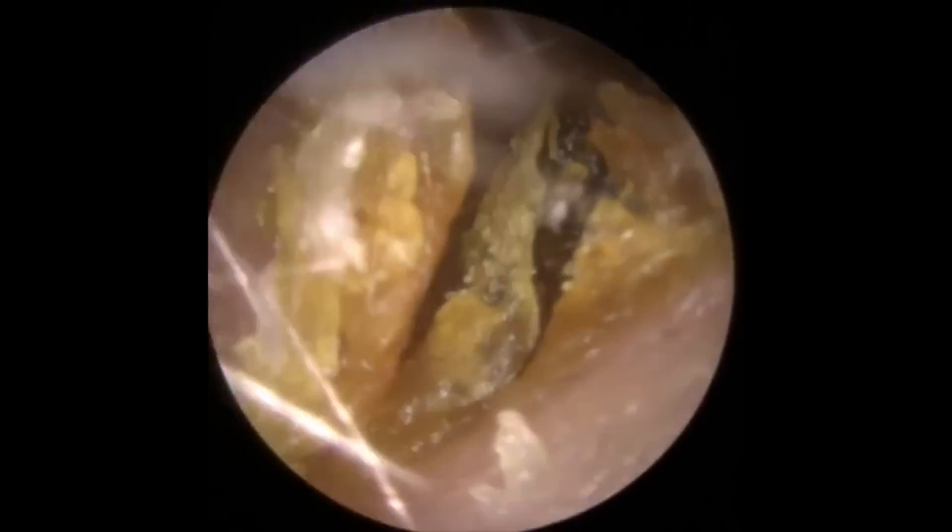Hi everybody, this is Rhys Barber from Audiology Associates. Thank you very much for watching our earwax removal video today.